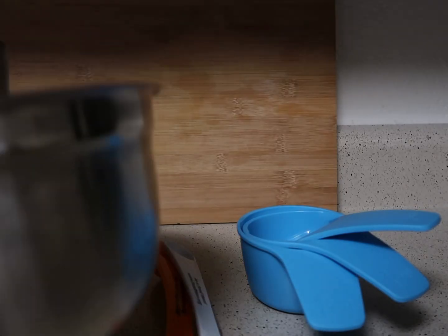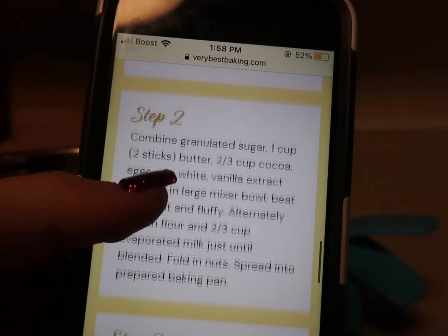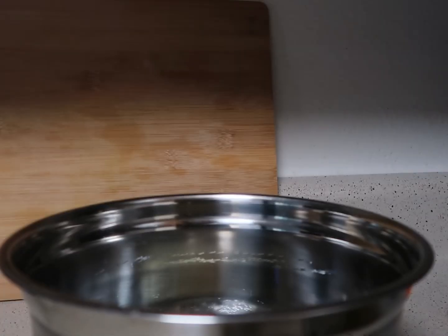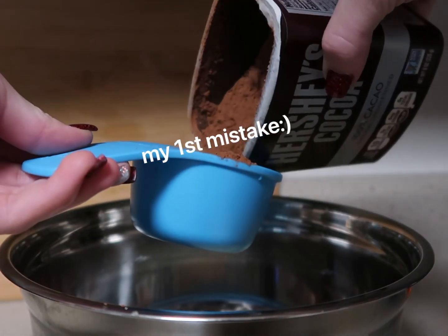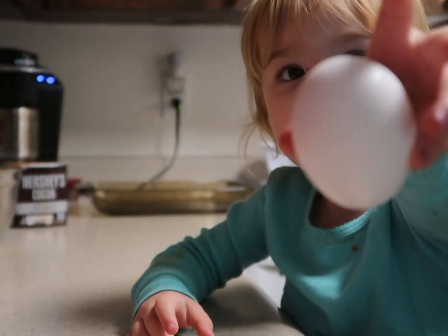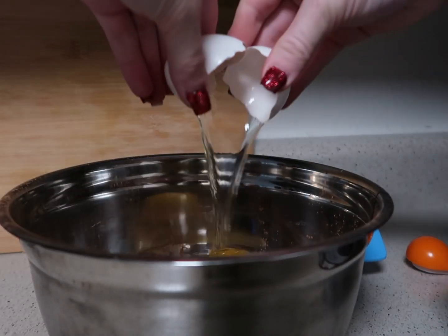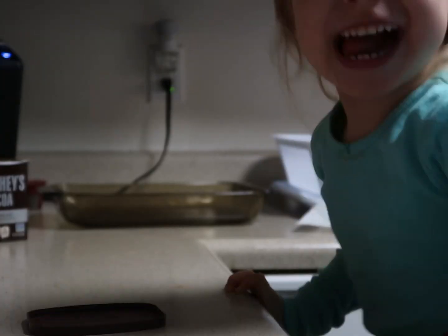We can start putting ingredients in. Jingle bells, jingle bells, jingle all the way! Oh what fun it is to ride in a one horse open sleigh! Jingle bells, jingle bells, jingle all the way!